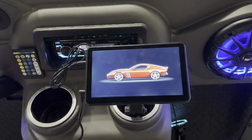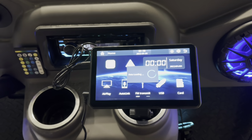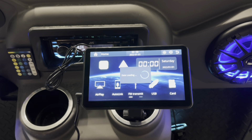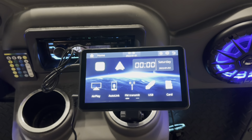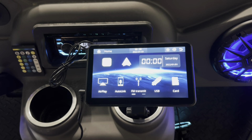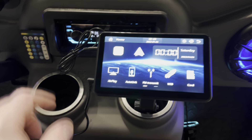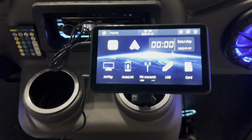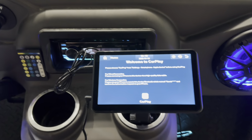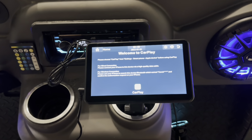So here we get a boot-up display splash screen. It comes up to a main menu with several different options: streaming via AirPlay, using Android Auto Link. You can actually transmit through FM to the FM radio on your car or cart instead of using an aux cable. You can also use the inputs of an SD card or a USB. Up at the top is where you select either CarPlay or Android Auto — so I'm going to select CarPlay to hook up my iPhone. It gives me instructions to connect to Bluetooth.